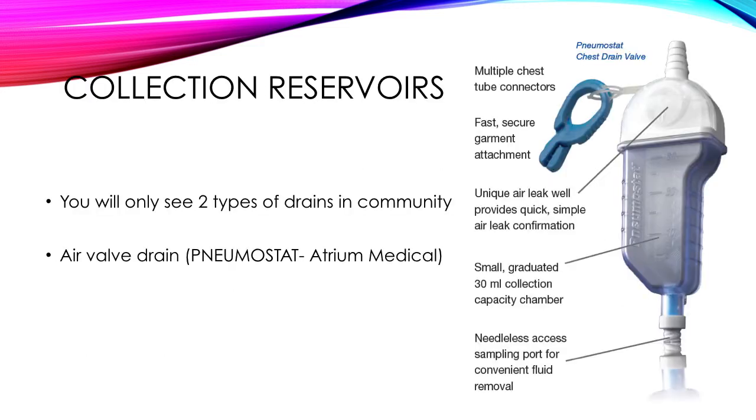The first type of drain you'll see in our community service is a collection reservoir, also known as a pneumostat, made by Atrium Medical. It's an air valve drain. You can collect up to 30 mils of fluid in the chamber, so you would not expect a patient to come into the community with this drain if they're producing more than 50 to 100 mils per day from their chest tube. In that case we would move on to another type of chest drain.